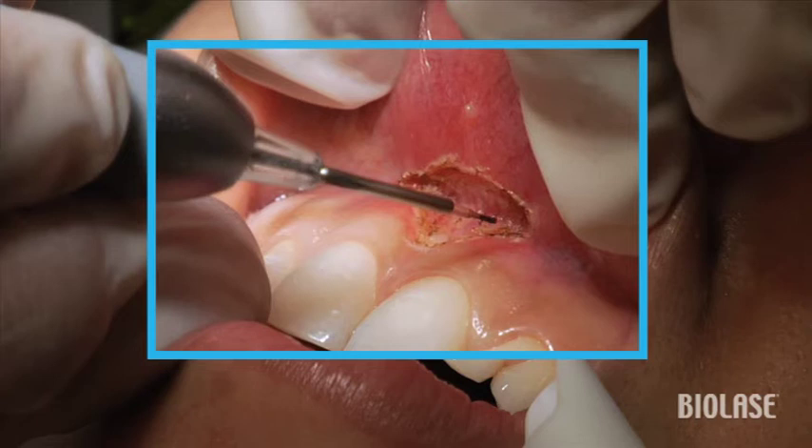In general, you'll need to go a little more laterally than you really anticipate that you're going to have to. Don't be alarmed at the size of some of these surgeries that you end up performing.